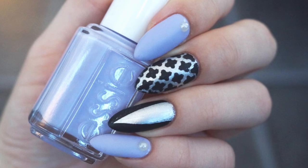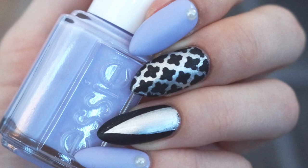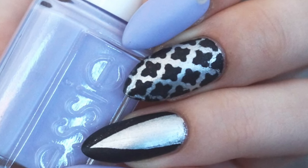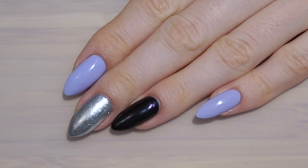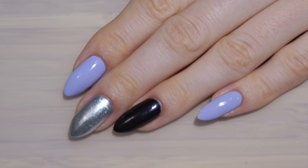Hi and welcome back to my channel! Today I have a really easy and classy design for you using some nail vinyls — all products will be listed down below. I hope you enjoy! I start with prepped and painted nails. This time I've used polishes from Essie's winter 2015 collection: virgin snow, which is an icy frozen lavender; apra chic, which is an iconic platinum silver; and hot top, which is a jet black with purple sparkles.